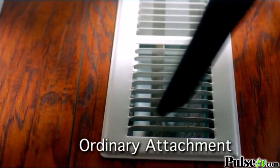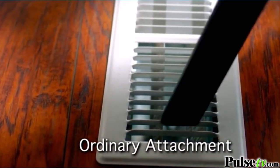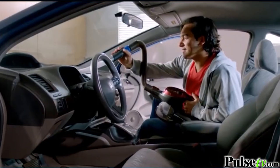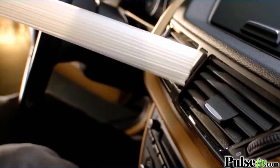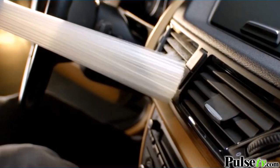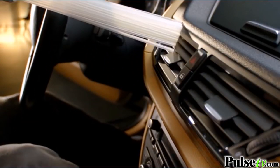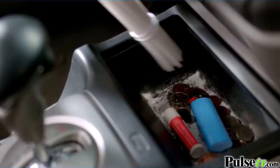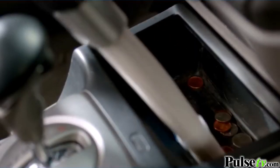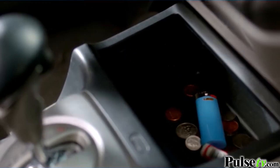Watch — an ordinary cleaning tool is limited by its size and shape. Look how much more effective the Dust Daddy is. And if you like having a clean car, you know how many cracks and crevices collect dust. Now you can easily remove all that dust with your Dust Daddy. You can even get the dust out of the cracks and crevices of your seats, and cleaning your coin tray without having to remove everything is no problem.